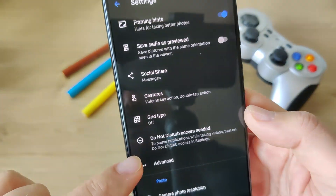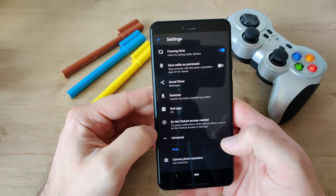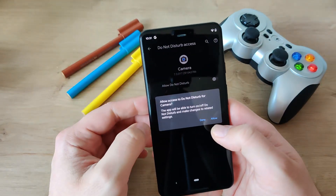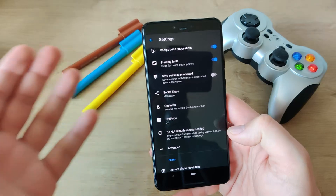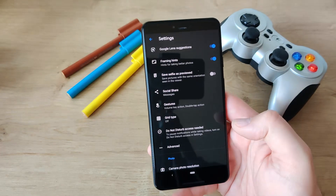BOOM — let's hear something new guys. I see this for the first time. It's called 'Do Not Disturb access needed' — to pause notifications while taking videos. Turn on Do Not Disturb access in settings. That's quite nice! So we need to allow this for the camera. This setting is used to pause notifications when you take videos, which is a very nice feature, because it happens to me all the time — somebody's calling on my phone while I'm shooting videos and I'm getting crazy.